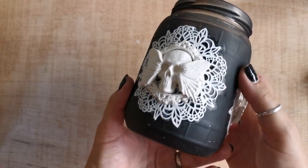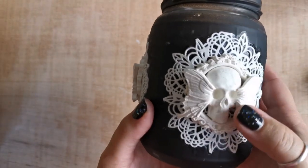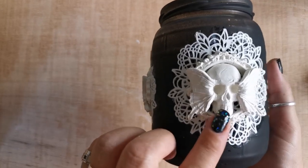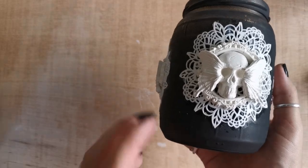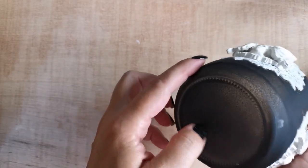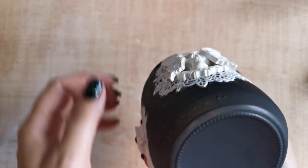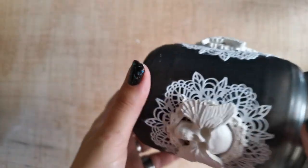I'll leave everything to dry overnight. It is now the next day and I'm just checking everything to see if it all dried well. As I previously mentioned, I left the ends of the wings to dry separately and I'm going to secure them, otherwise they would break off very easily.